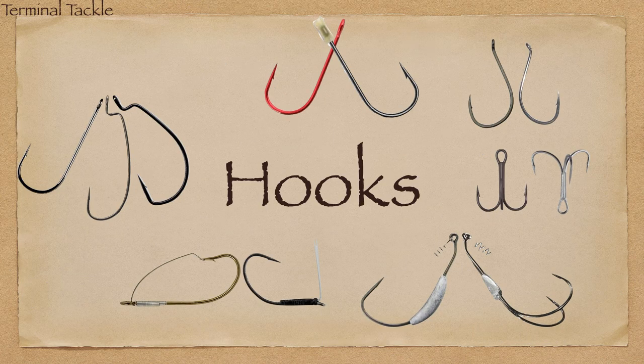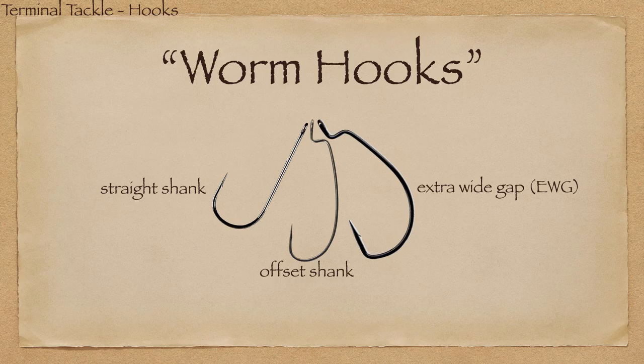We're gonna start with hooks — tons of different styles, tons of different applications, lots of different reasons to have many of these hooks. Starting with worm hooks, this is probably the number one thing everybody looks at for bass fishing. There are three hooks that come to mind: your worm hooks — straight shank on the left, offset shank in the middle, and extra wide gap on the right.